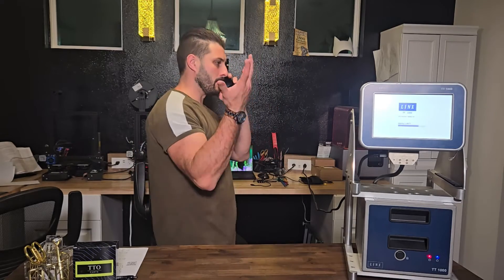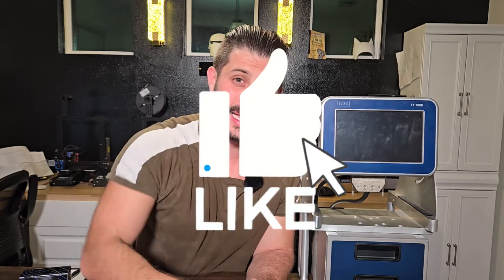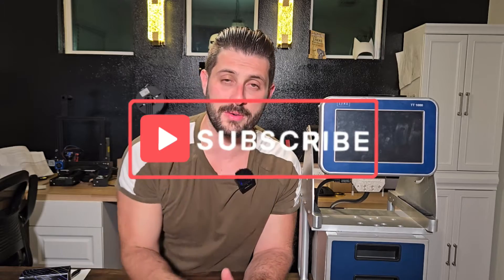Please hit that like button and subscribe to the channel for all your notifications so you never miss a video. Alright, starting off this list is the printhead gap. I'm going to use these tools to simulate how your printer is set up — this is going to simulate a pad or a roller, and this is your printer.